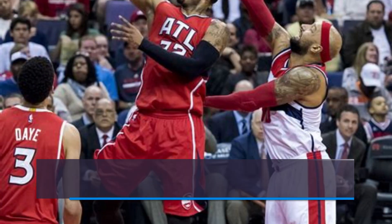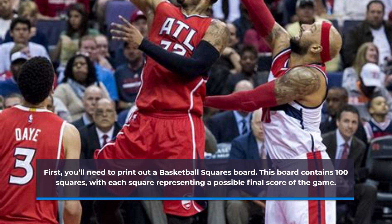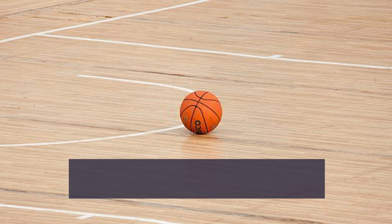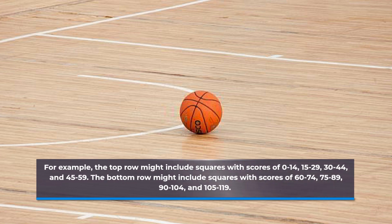First, you'll need to print out a basketball squares board. This board contains 100 squares, with each square representing a possible final score of the game. For example, the top row might include squares with scores of 0 to 14, 15 to 29, 30 to 44, and 45 to 59.